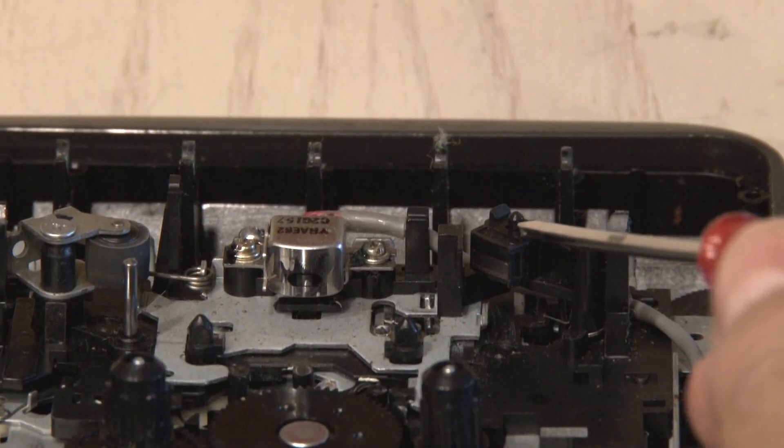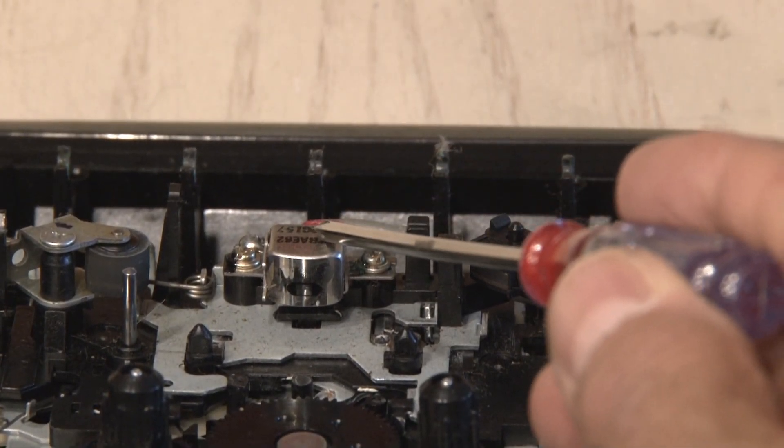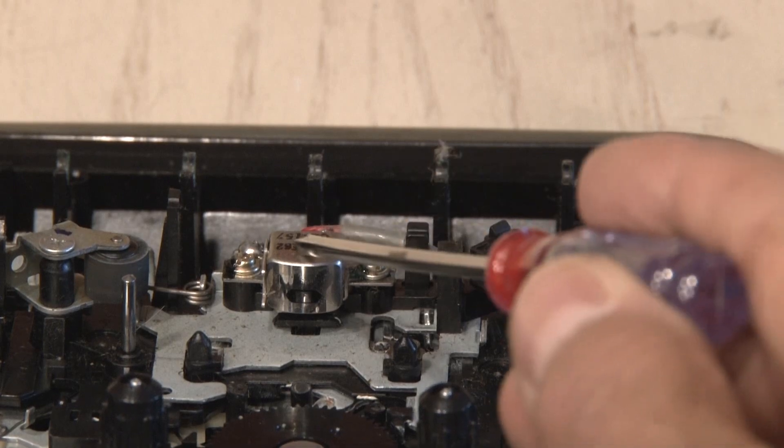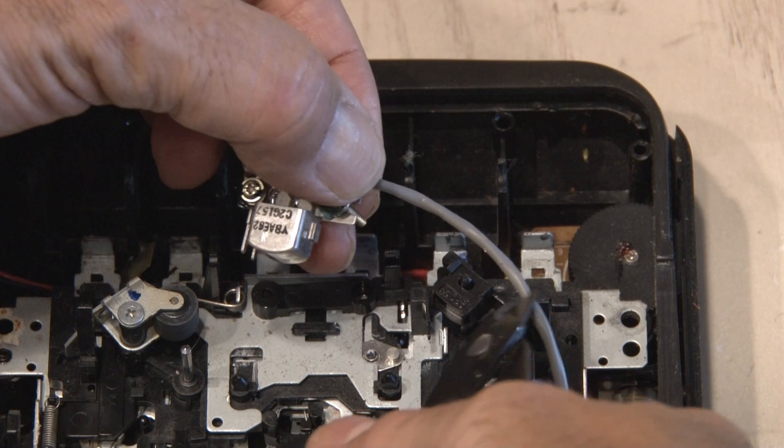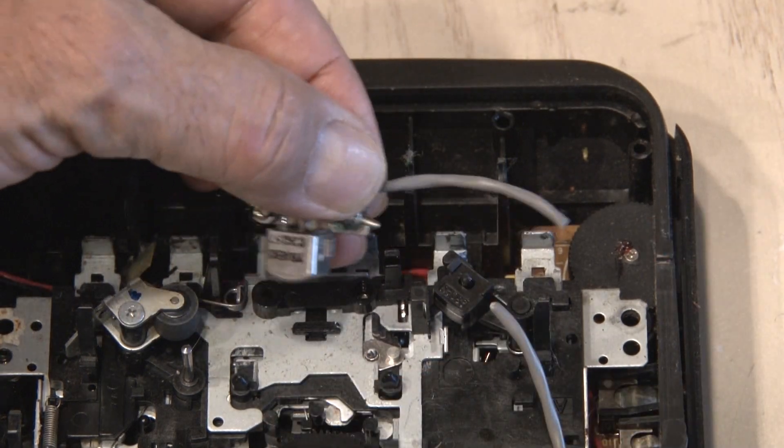Now in this case there's two heads: a record head and a playback head. You want to make sure you remove the playback head which is usually in the center. A couple of screws to remove that and then just one snip to cut the cable. We've now got our cassette deck playback head.